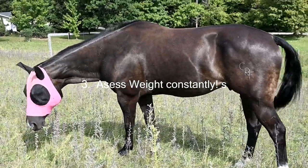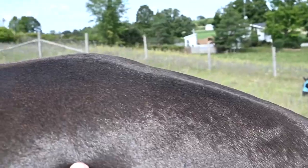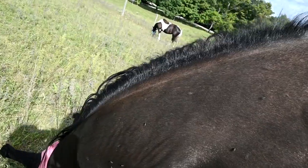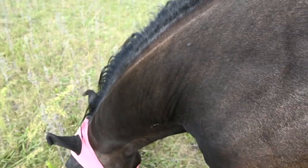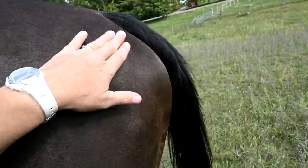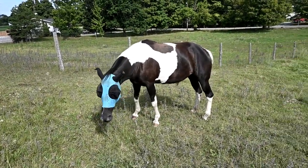Another thing that we do throughout the entire season is we assess their weight constantly. We look for fat deposits on their hindquarters and we look for a crusty neck, especially if the crest is really hard and tight. As you can see, this guy has a really nice neck for being at the end of the summer and his body condition is good — he doesn't have a lot of fat deposits anywhere. But if we do find a horse that seems to be getting a little bit chubby, we're always monitoring their weight and making changes to how long they graze if need be.